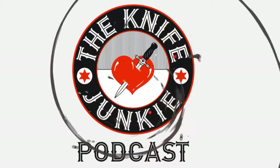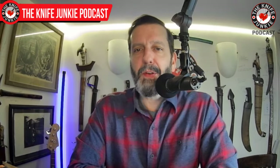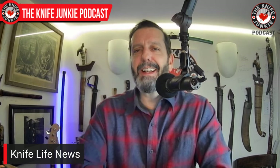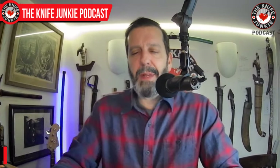When we do Knife Life News, I get a lot of information from Knife News and Knife Magazine, so check out both of those online publications. Knife Magazine also has a print version. I love Ben Schwartz's writing at Knife News, and Clay Alders at Knife Magazine is also a great writer.